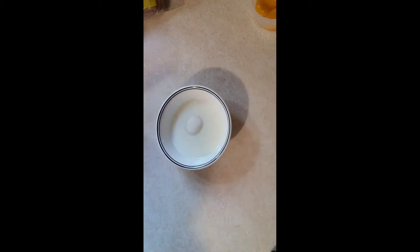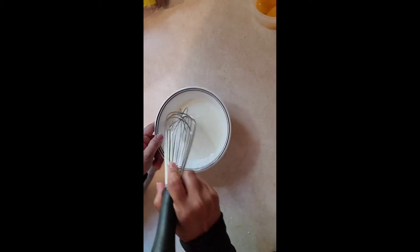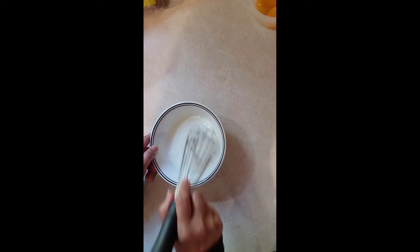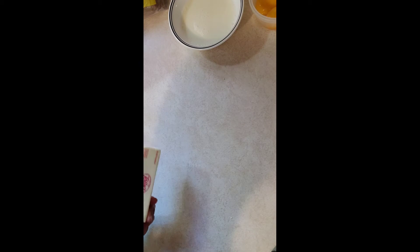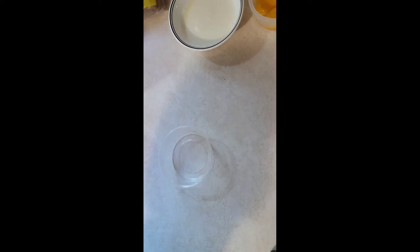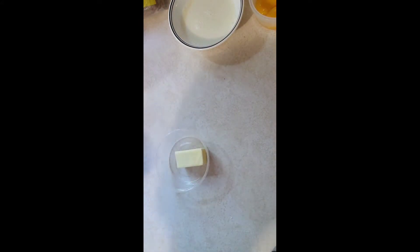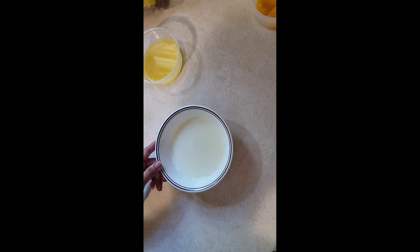Add one-fourth cup of sugar and make sure to mix it very well until the sugar is dissolved. We need half a stick of butter, or 4 tablespoons, and we're gonna melt it and put it in the milk.